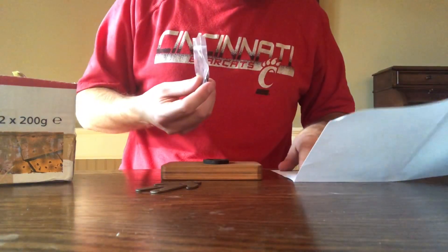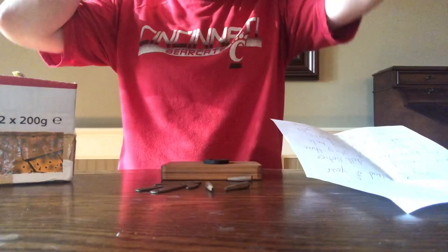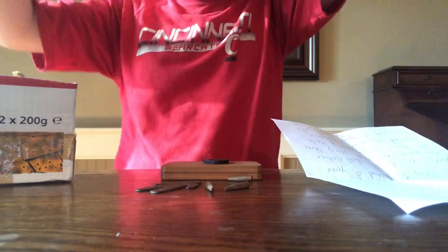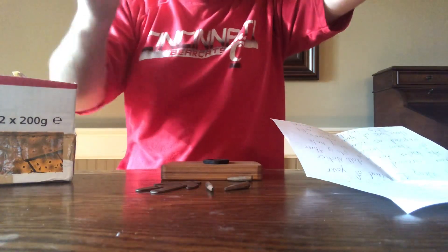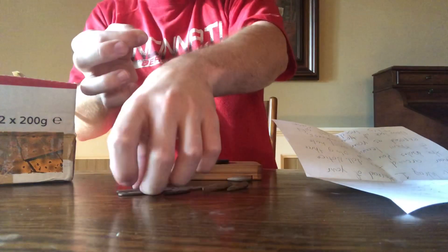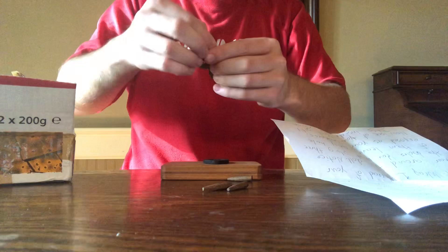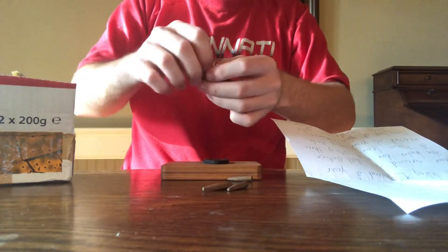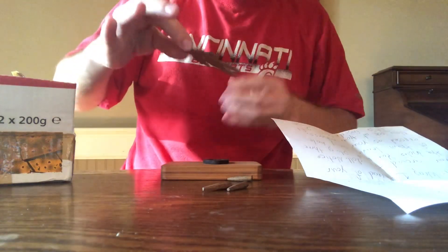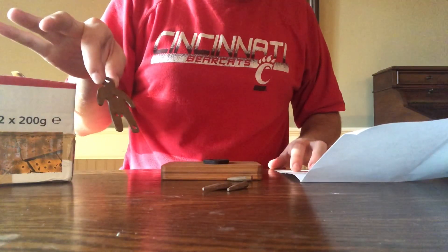"Wrap one thread of your hair around the doll." Oh my gosh. Let me — got one, you see it? Wrap one thread of your hair around the doll. I guess it doesn't matter where, I'll just wrap it around his head and tuck it in a little. Wrap one thread of hair around the doll.